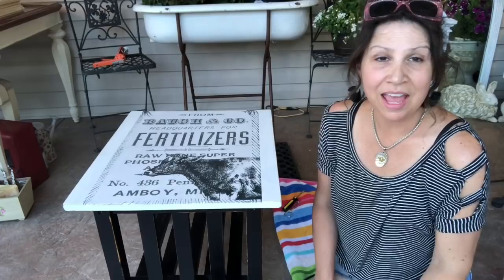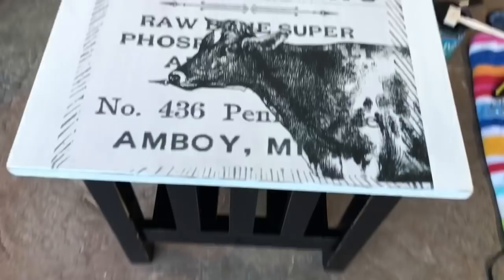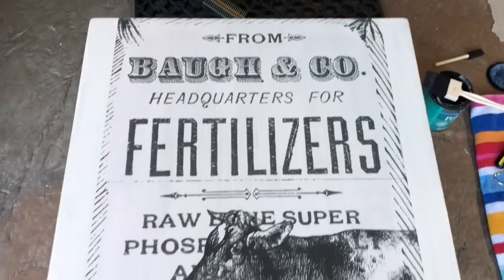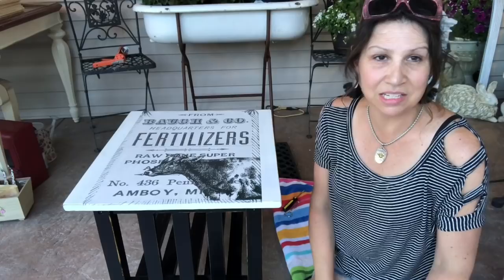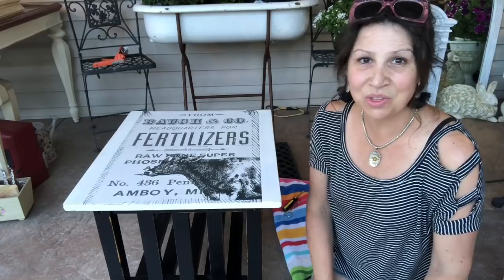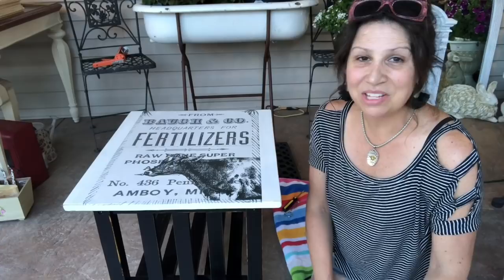I've covered the entire piece with the clear sealer — we're going to let it dry and show you these pieces in place in our new space in the next day or two. We really hope you enjoyed the video. If you did, please give it a thumbs up, hit that red subscribe button, and the notification bell so you'll be notified each time we upload a new video. Thank you so much for watching, we hope you all have a wonderful day, and we'll be back soon with another DIY. Bye bye!